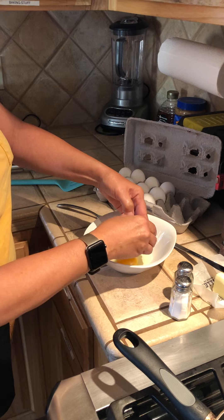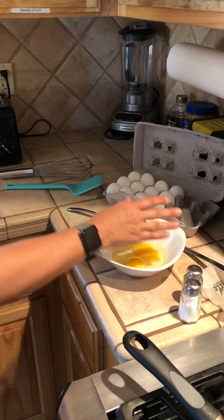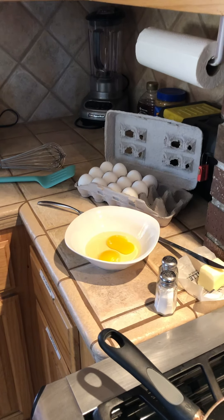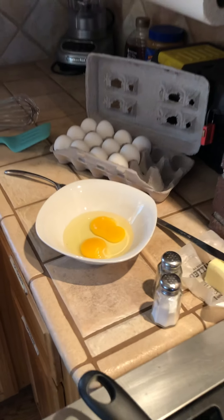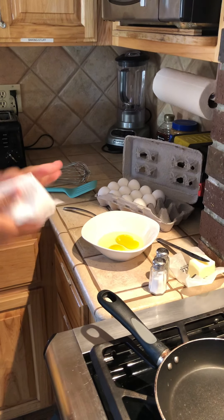When I first used to crack eggs when I was younger and was practicing, it was messy, so don't worry about it. I'm going to quickly rinse my hands because I've got a little bit of egg on me. And I'm going to dry with a paper towel so in case I didn't do a good job, I don't want to get egg on anything else.